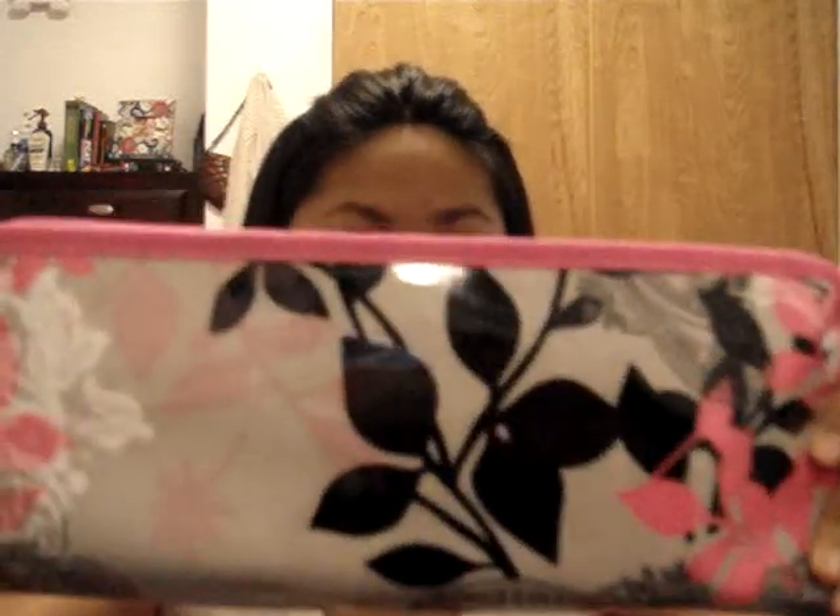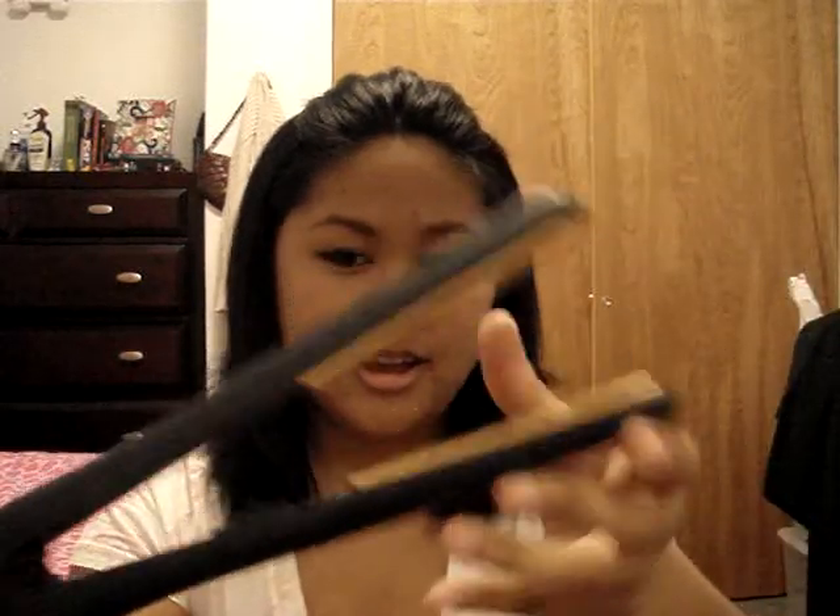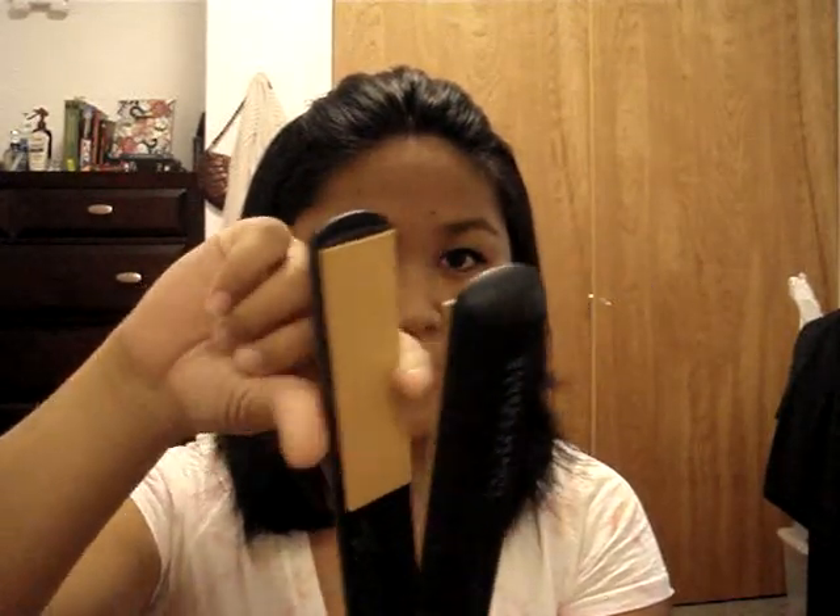First I'm going to take out my Chi — this is just a really cute heat protectant bag that I got. And here's the Chi; I think it's the standard one. I got it from Costco for only $70. For curling, make sure you have a straightening iron that is rounded off at the edge in order to get that curl.